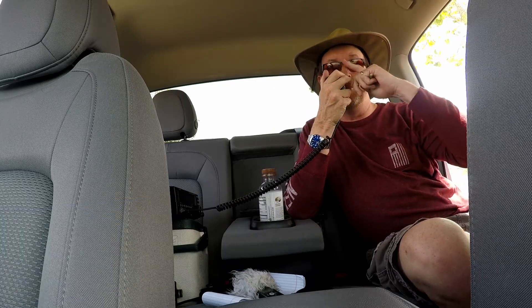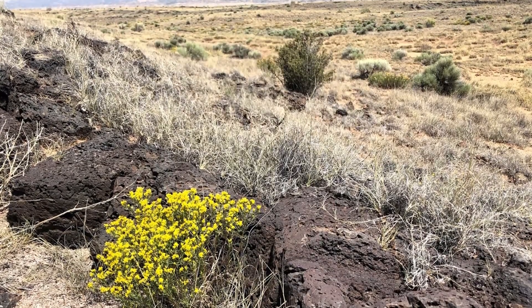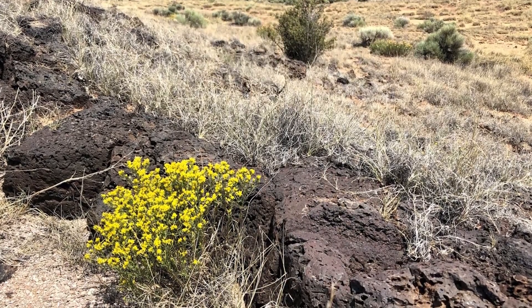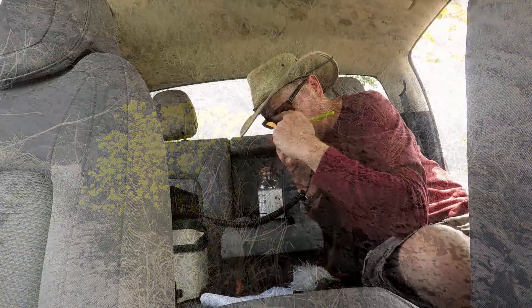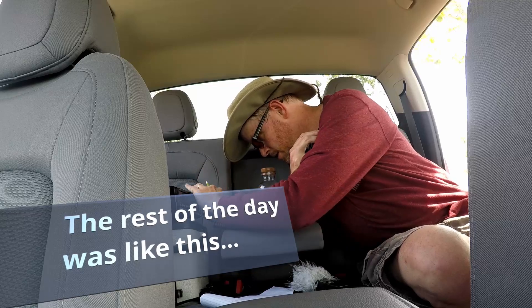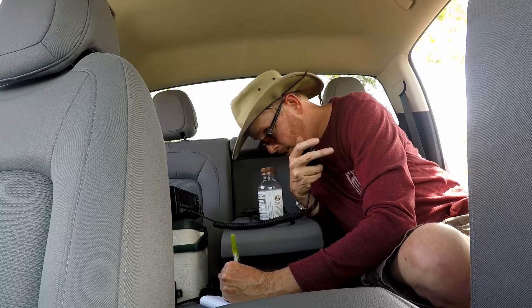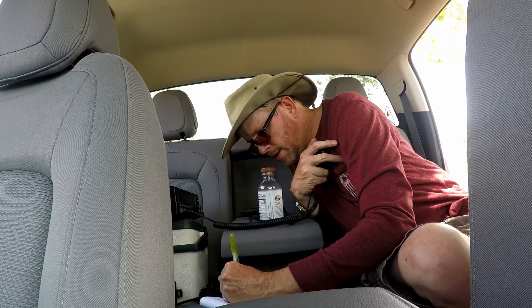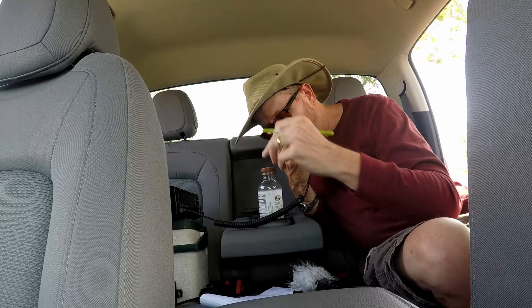CQ POTA, CQ POTA, CQ POTA, this is Kilo Golf 5 Oscar Charlie Whiskey. Parks on the Air — K9EXY, you're 55. QSP — can I get your QTH again? QSO — you came right up there, thanks for the contact, 73.